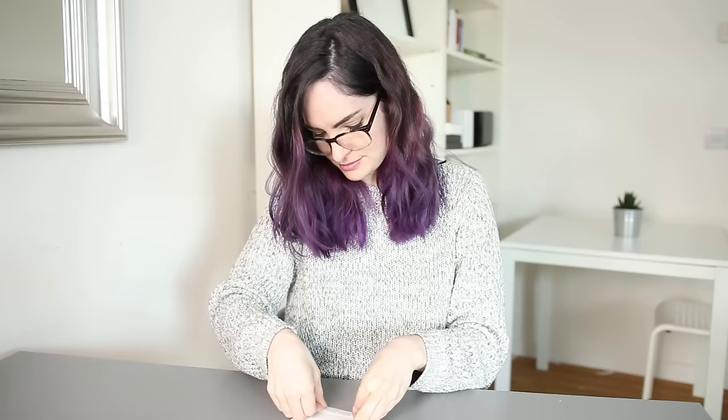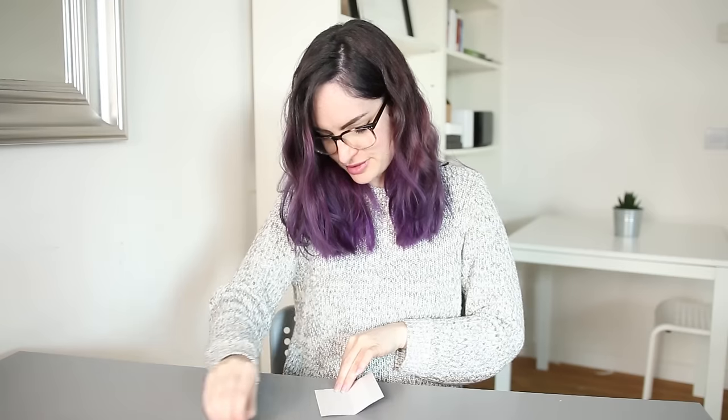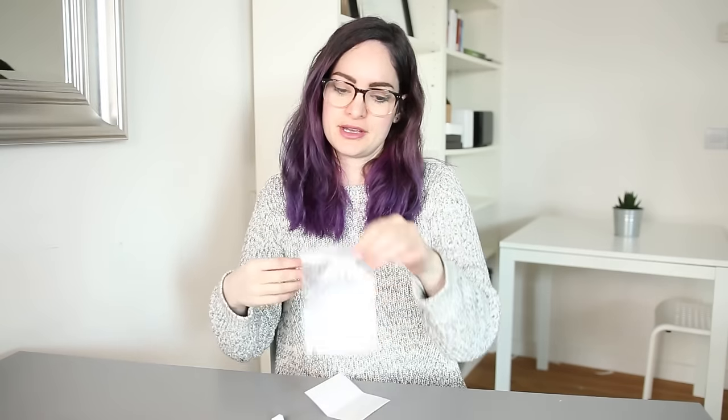I attach this to my package using double-sided sticky tape — I've got one strip on the top and one on the bottom. I put the card down and peel off the backing from the bottom layer, then grab my packet and line it up evenly so that the ziplock line is just above where the sticky tape is.